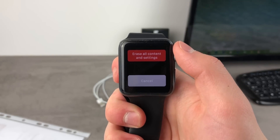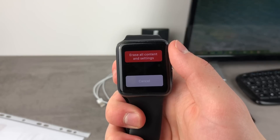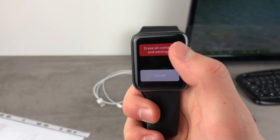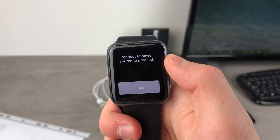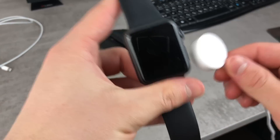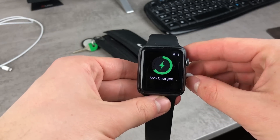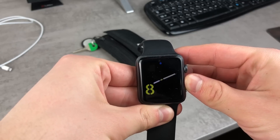What you have to do now is click on this big red button that is going to erase all content and settings — it's going to delete everything, including the password. But when you click on it, you can see that you have to connect it to power in order to proceed, so you have to bring up the Apple Watch charger. Right now I have the charger right here, and as you can see the Apple Watch is being charged. So I have to do the very same thing but with the charger connected.